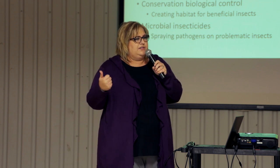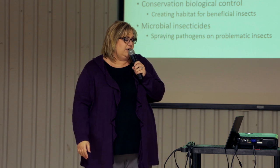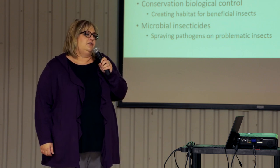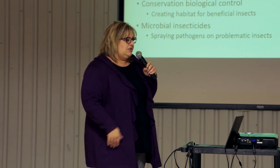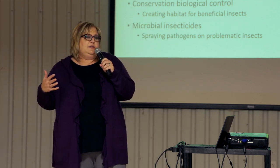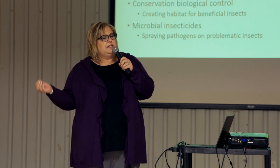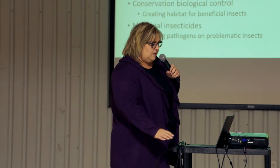When you purchase beneficial insects, that's called augmentative biological control — you're augmenting what's already there or what may not be there. Conservation biocontrol is actually creating habitat, providing food or shelter for insects that may be in the environment but not hanging around. The microbials are often applied like a dust or spray, just like a chemical, but they happen to be a fungus, virus, or bacteria that attacks a certain type of insect and kills them.